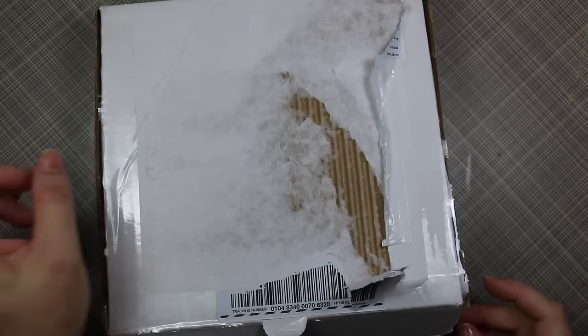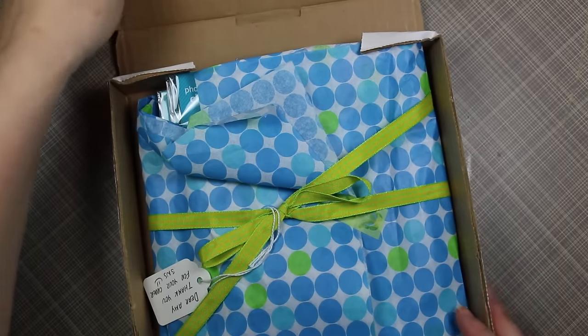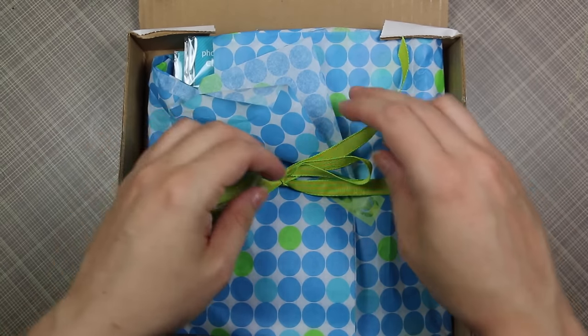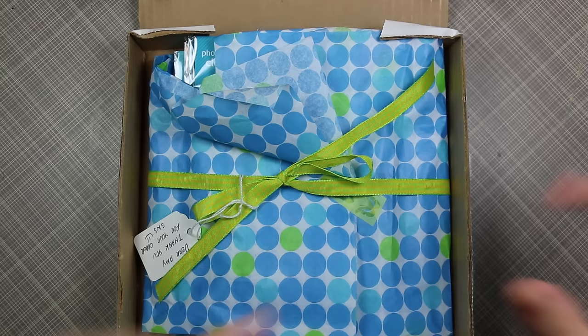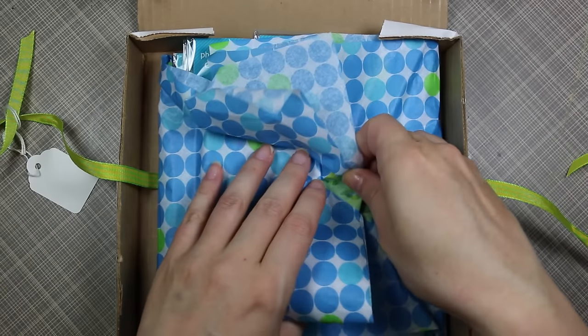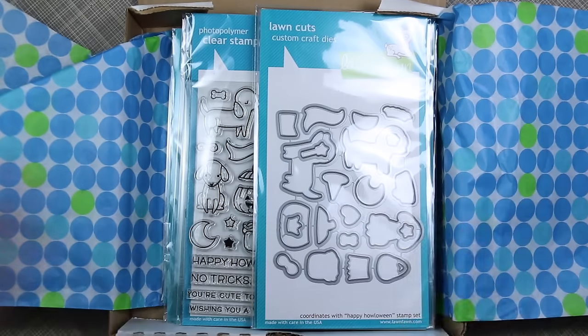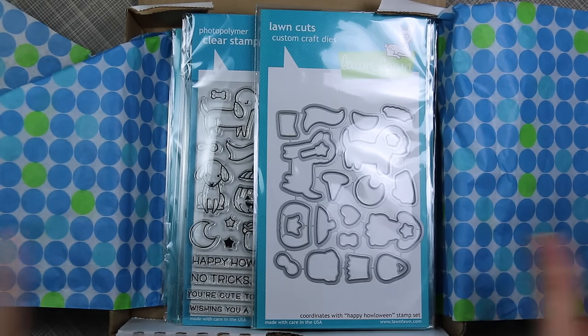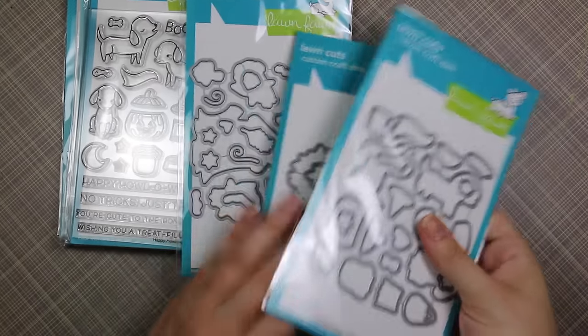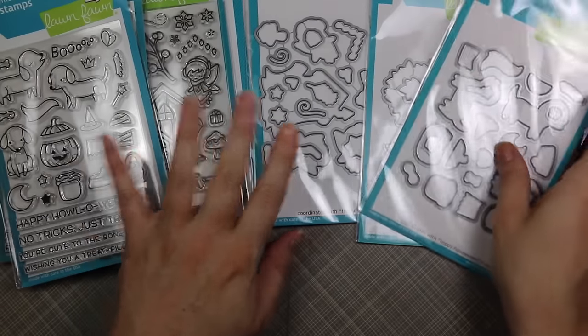Hello everyone, sorry for the banging — they're building a house literally four feet away. Anyway, I had a gift card to use up and ordered some more goodies from Scrap and Stamp. I did a haul with them about a month ago; they're Canadian and carry Lawn Fawn, My Favorite Things, Hero Arts, and tons of stuff. I finally got some things I've had my eye on for a while that I didn't get with my last haul.